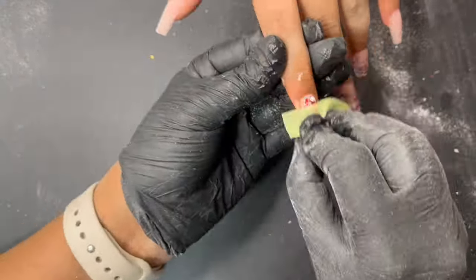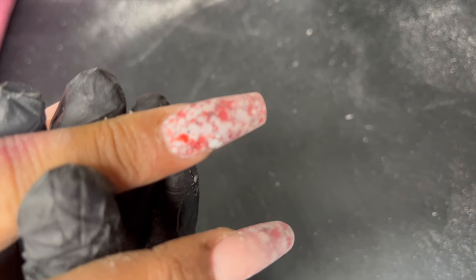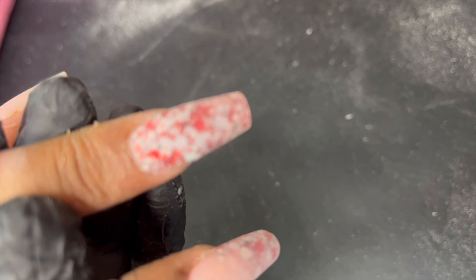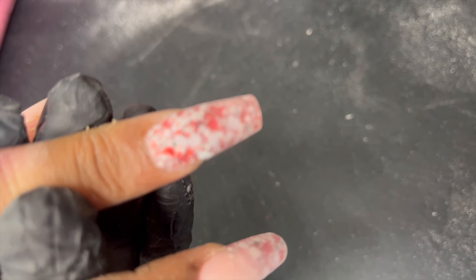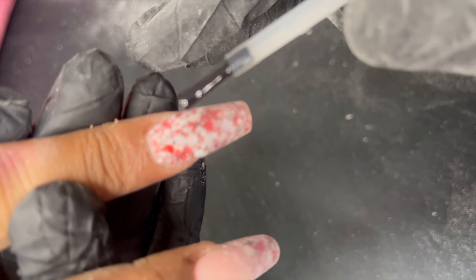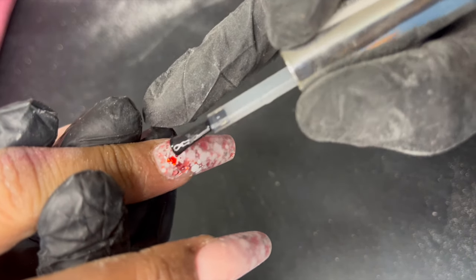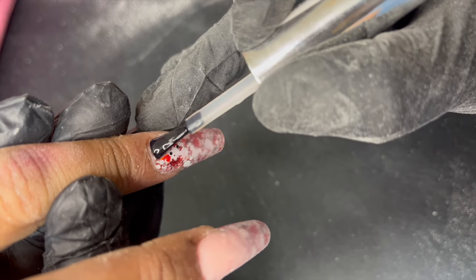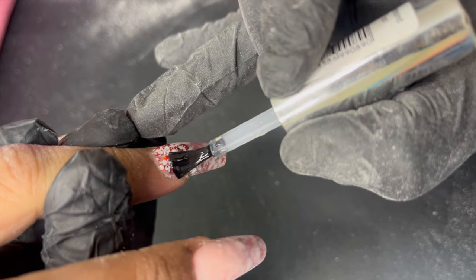With the final touch-up done, we're ready for top coat. The best part of these types of nails is that we don't need gel polish — we simply apply a no-wipe top coat to seal the design. As you can see, the glitters are coming to life and it looks stunning.